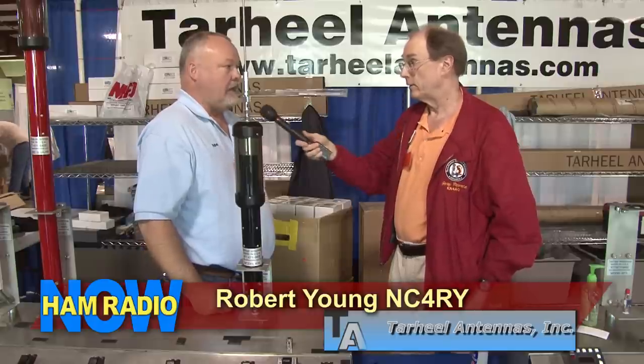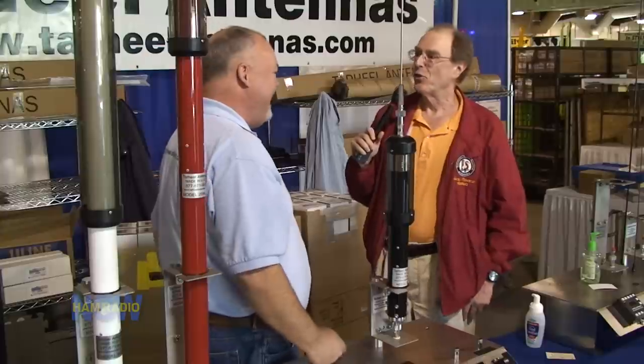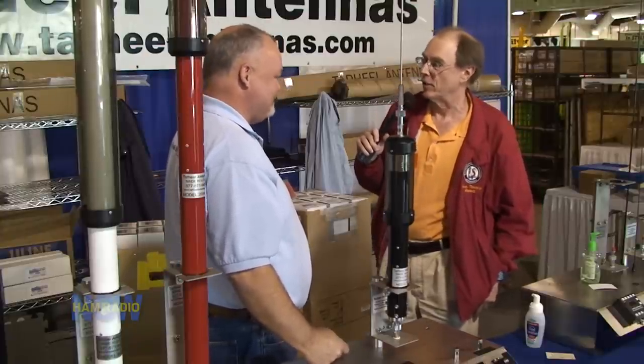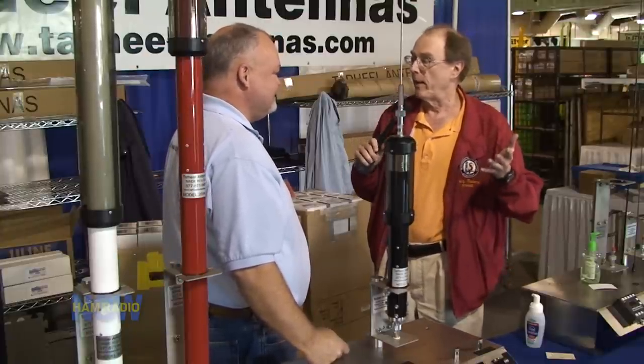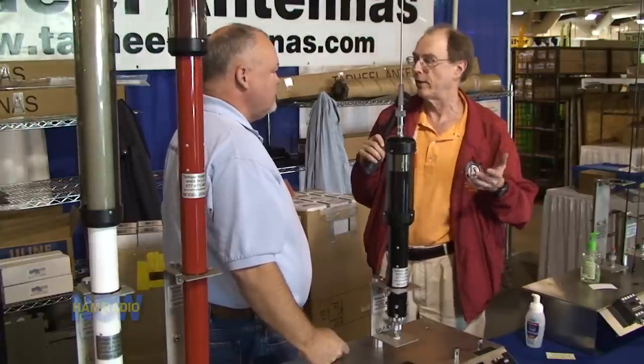Are they taking good care of it? Excellent. So what I'm here for is some maintenance tips. These antennas don't need a lot of maintenance, but they might need a little bit. What could you tell everybody about what to do with their Tar Heel antenna?